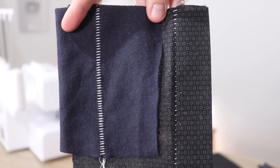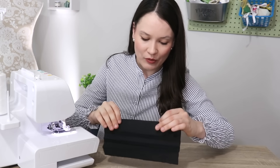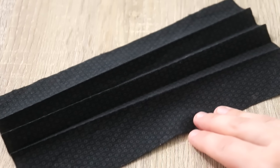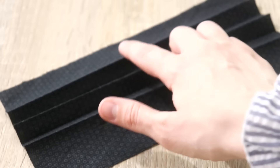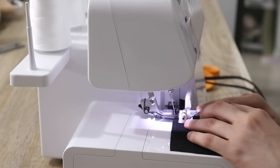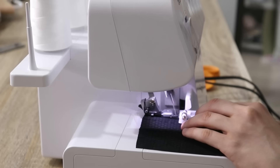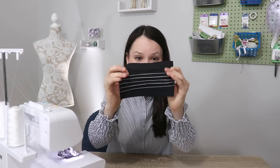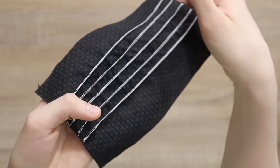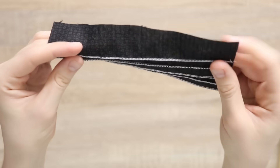For this next one we're going to stay with the blind hem foot, but for the serger settings we're going back to the first technique — rolled hem. Set everything up as we did there, and we're going to make pin tucks. I've pressed my fabric and each one of these folds is going to become a pin tuck. All we have to do is place our folds underneath the presser foot and do a rolled hem on the folded edge. Once it's all done it looks like this — it definitely adds texture and creativity to your garment. You can use contrasting thread or matching thread depending on what you're working with.